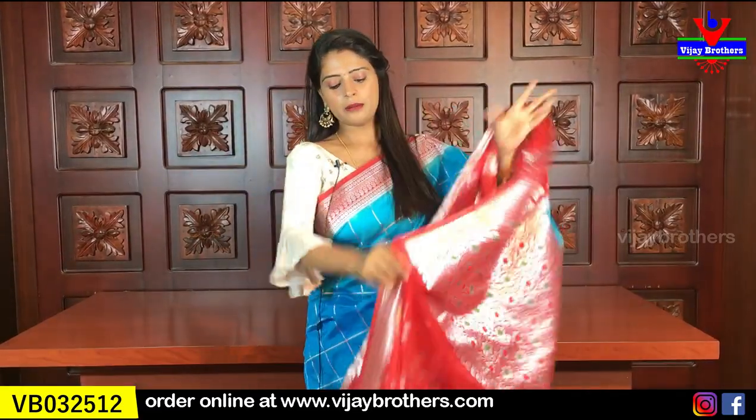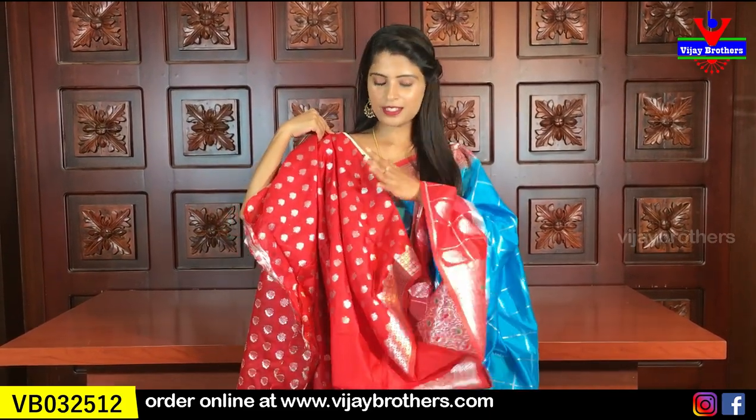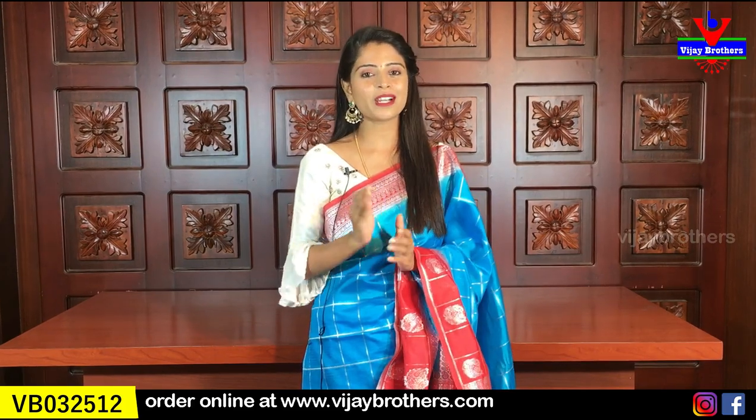The blouse is a beautiful contrast Banarasi blouse. The blouse pattern has a nice small border and silver weaving with small florals throughout — not plain at all. The sari has a very rich look, and the price is ₹2000. All of these are already available on our website, easy to purchase.